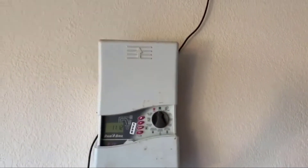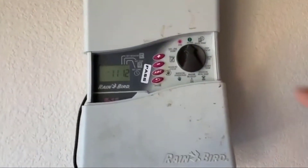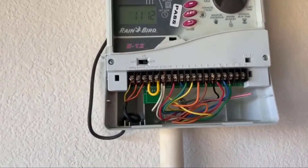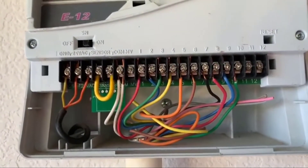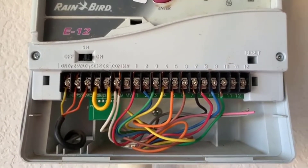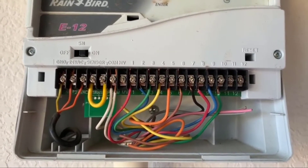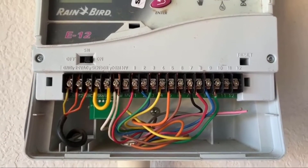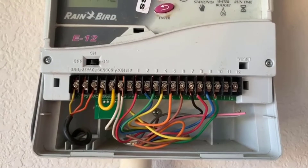Let's clearly document how the old system is working. It's connected to the power outlet there. This is the first time I'm removing this cover. There's a bunch of cables connected to each of those sprinkler stations. I'm going to take a couple of pictures of this so when we put back the new controller, we know exactly which cable needs to go where.